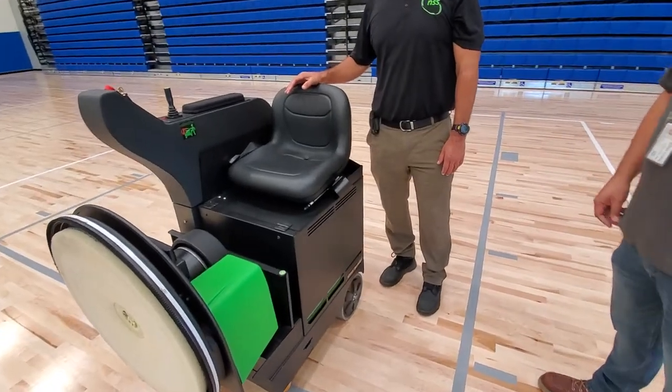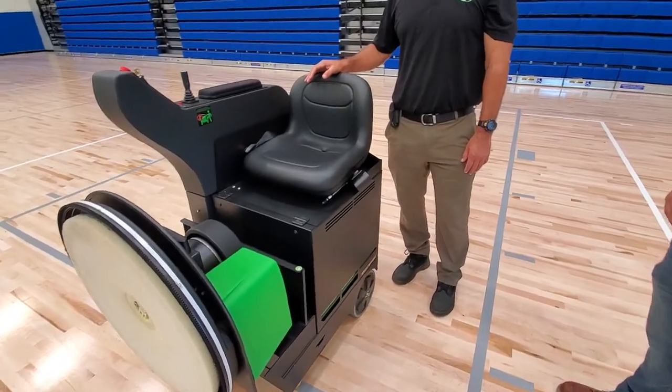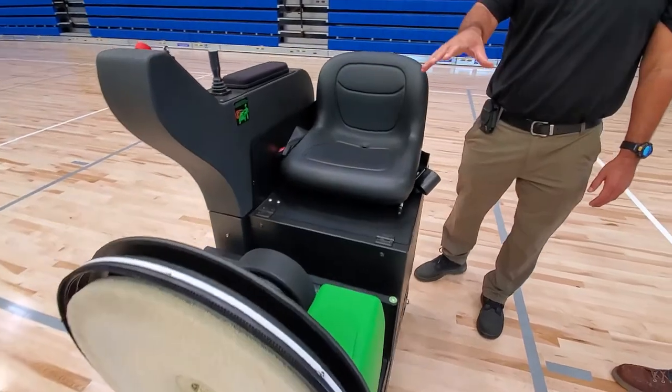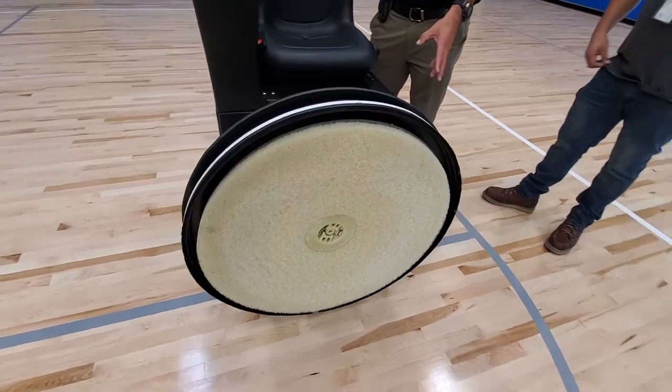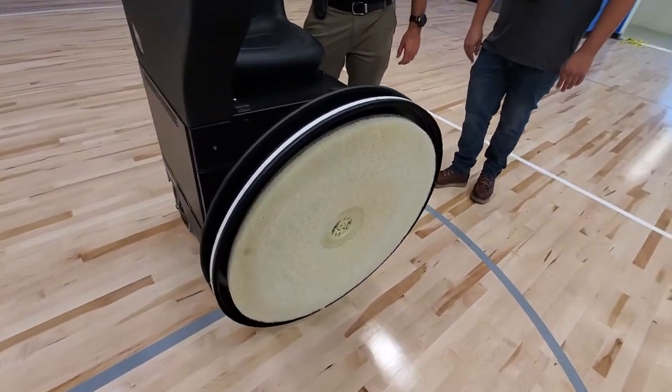We're going to be going over the E-Force 27-inch burnisher ride-on, covering how to change the pad, battery maintenance, how to clean the vacuum filter, and the functions of the machine.